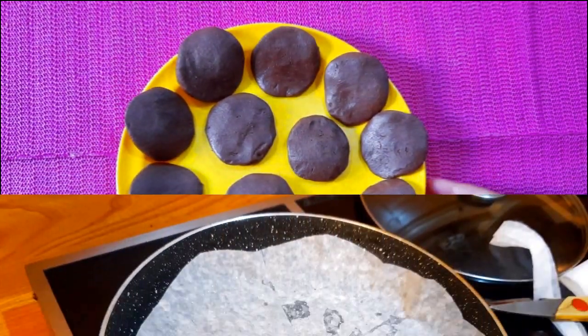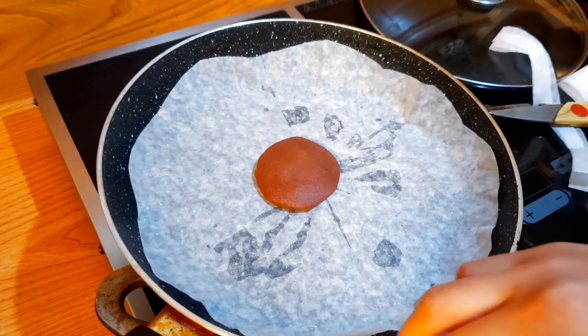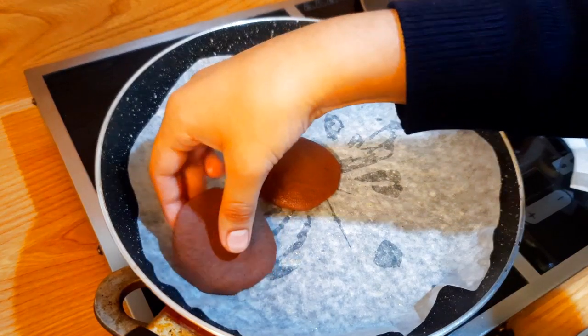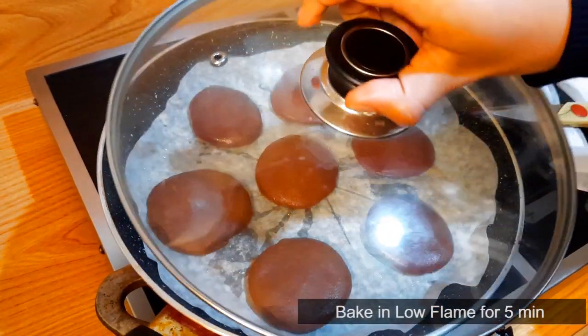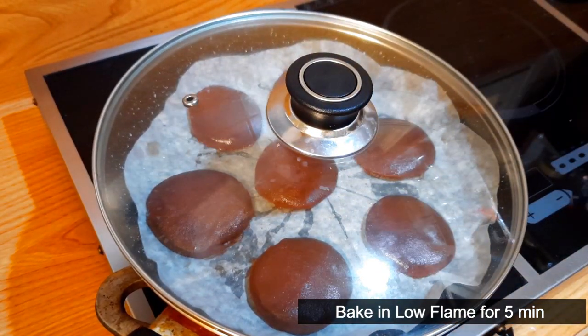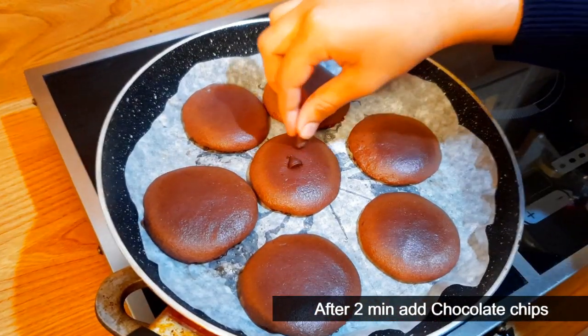I am going to put the butter paper in the pan. I am going to cook it on a low flame. I am going to put the chips in the pan.